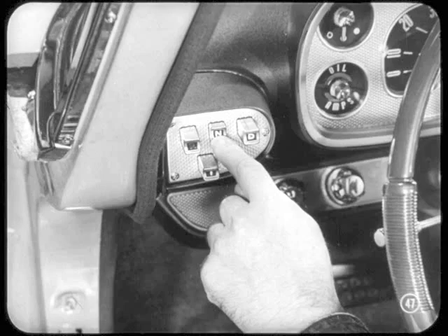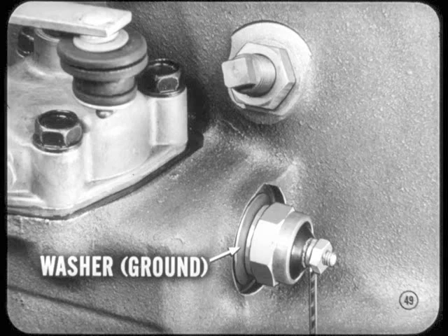Suppose you get a report of erratic starting, or one that says the engine won't start when the N button is pushed in, and we know our cable adjustment is okay. The thing to do is check the neutral starter switch. Remove the switch and see that the lever is located in the center of the hole so it makes contact with the switch. Then be sure the switch washer makes a good ground on the case. If these points are okay but the engine still won't start, replace the switch.